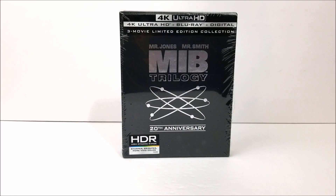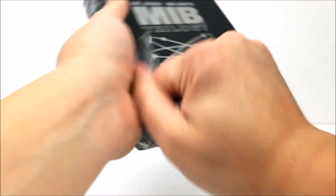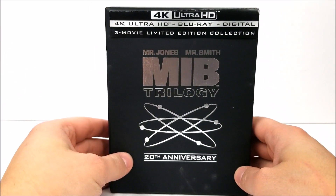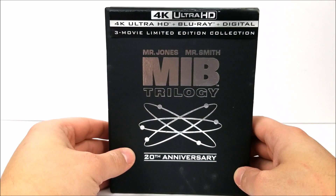What's going on guys, thanks for joining for the Blu-ray unboxing today. We're taking a look at the 4K three-movie limited edition collection set of Men in Black. Let's get this unwrapped real quick. Up here at the top it does say 4K Ultra HD, so you get your 4K Ultra HD discs, Blu-ray, and digital download codes — you guys can take these movies on the go anywhere.